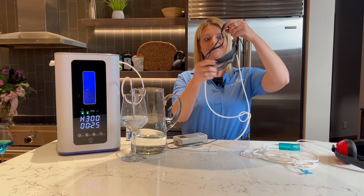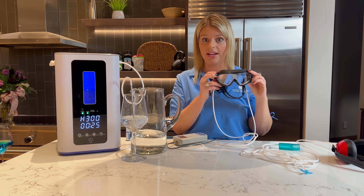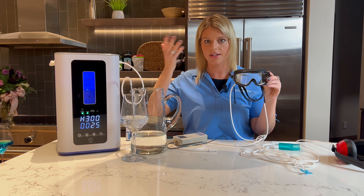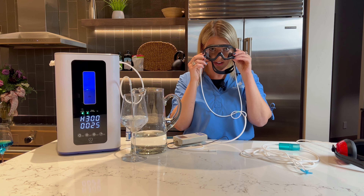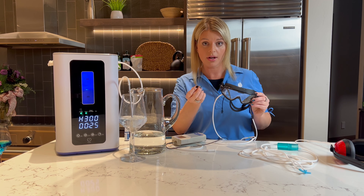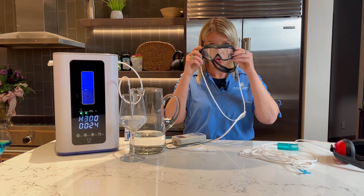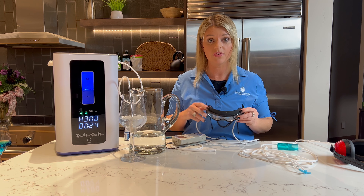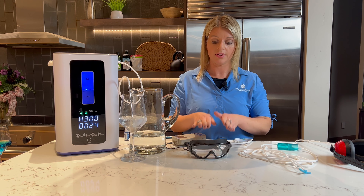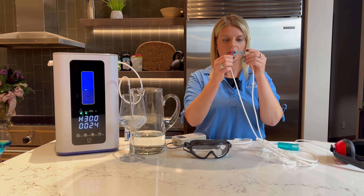Therapy number two is for the eyes. There are 2,000 studies now on hydrogen and how it plays a role in your body to fight aging, free radicals, and inflammation. The eyes are exposed to oxidation from our environment, and as we age, our eyesight gets worse because of that oxidation. If we have hydrogen — an antioxidant — going into the eyes, it's going to lower inflammation and help your cells become healthier. For glaucoma or any kind of eye disease or inflammation, you put this on for about 20 minutes, take it off, and it feels like a whole new world. The colors are brighter, your eyes open up, and there's so much energy. It works great especially when there's smoke or lots of toxins in the environment.